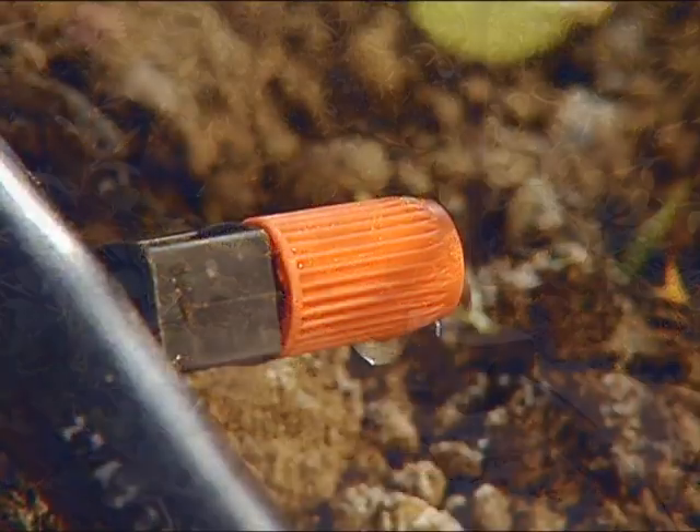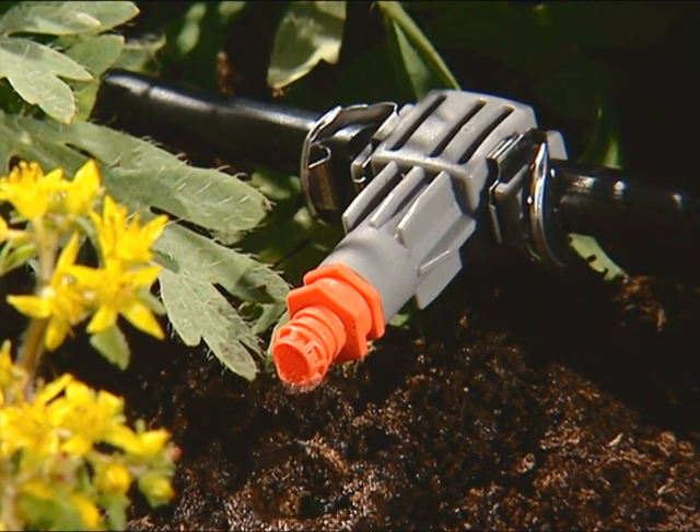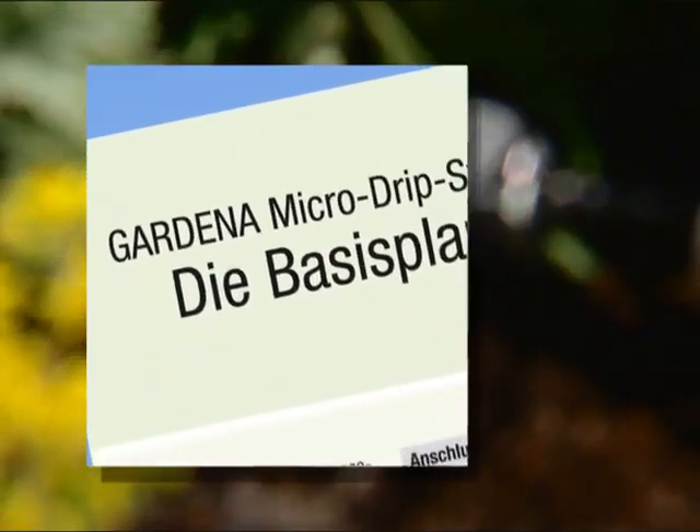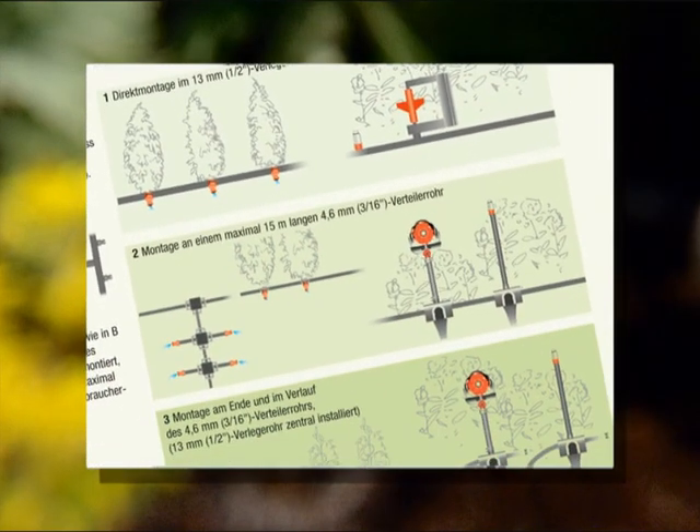To find out exactly how many drip heads, sprinklers and spray nozzles you can install in your irrigation system, please refer to the Gardena quick and easy Micro Drip system installation and planning guide.